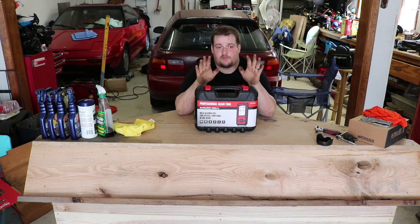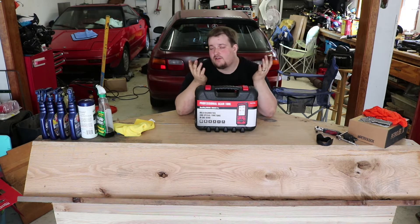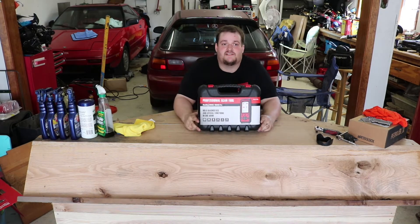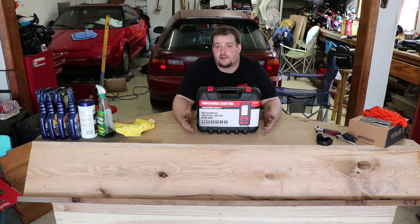We're using a 2010 Terrain today — I already checked the check engine light and we're going to be clearing it. A couple of things this tool does: it can perform electronic parking brake service resets for Audi and a couple other brands. On newer cars with electronic parking brakes, it can put them into service mode so the calipers retract and you don't damage them during brake work.